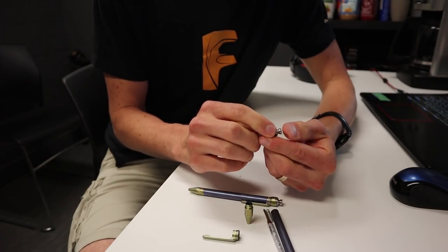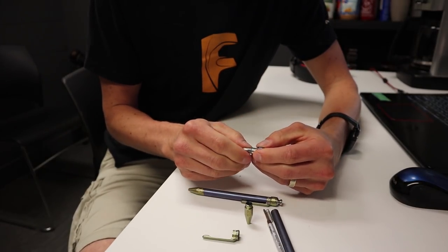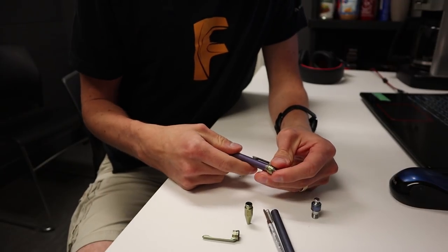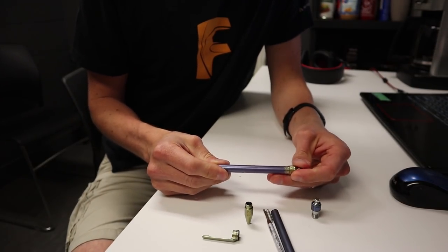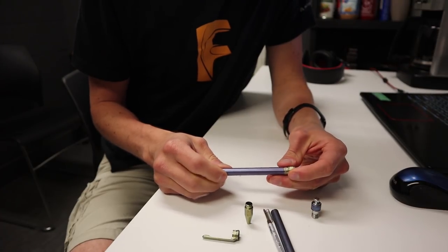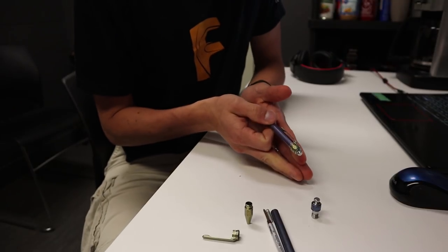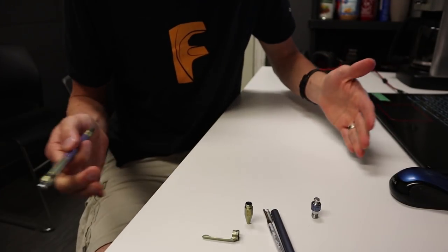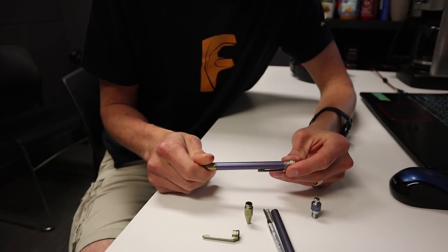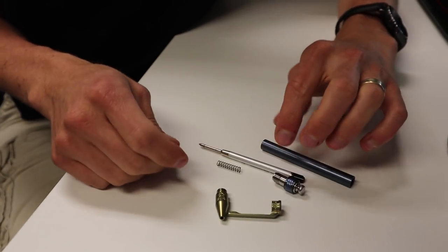The slider can still come off if you take off the c-clip, and then the ball bearings and the internal spring can still come out. So yeah, we're getting to that point, but I am looking forward to making the next batch and dialing in the final tolerances so that things don't have to be individually matched — to have more of a standard across all the parts would be really sweet.